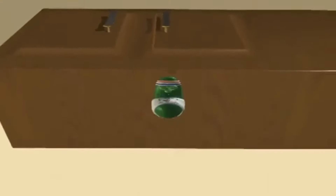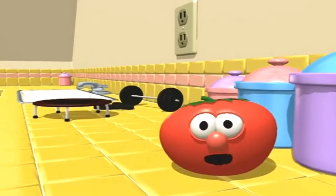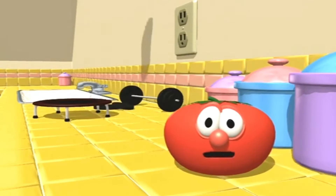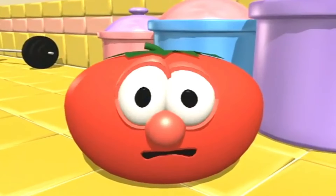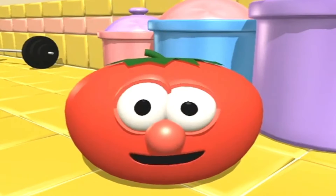Bob! Bob! I think Larry is a little confused. Actually, this is the very first VeggieTales sing-along tape. What we're gonna do is play some of our favorite VeggieTales songs and put the words on the bottom of the screen. Like this.